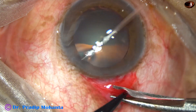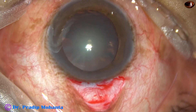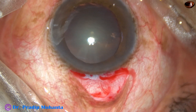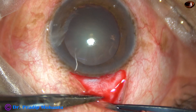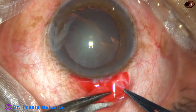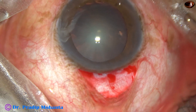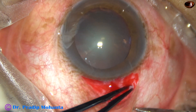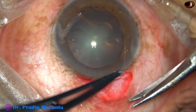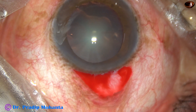This is the tenons and a little bit of trimming has been done so that the sclera is nicely exposed. The tenons on the right side is not yet dissected. A little bit of trimming of this tenon is being done because sometimes if the conjunctiva retracts, these tenons get exposed and there can be tenon granuloma in some cases.